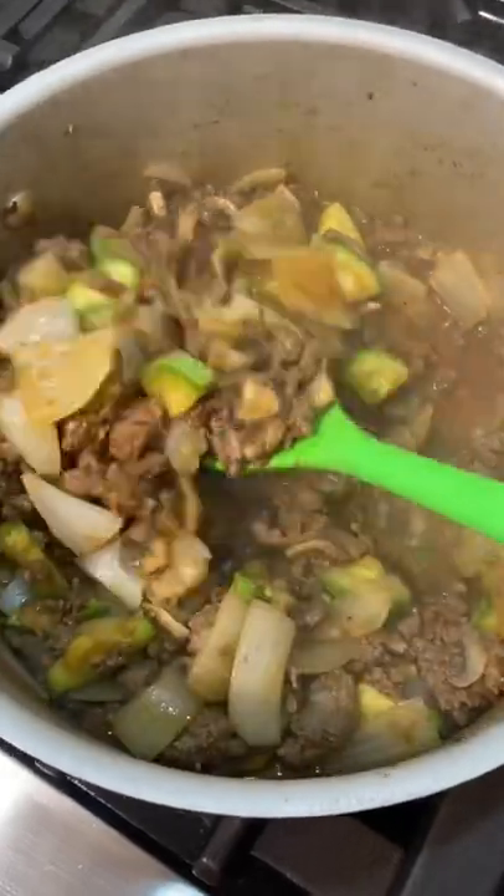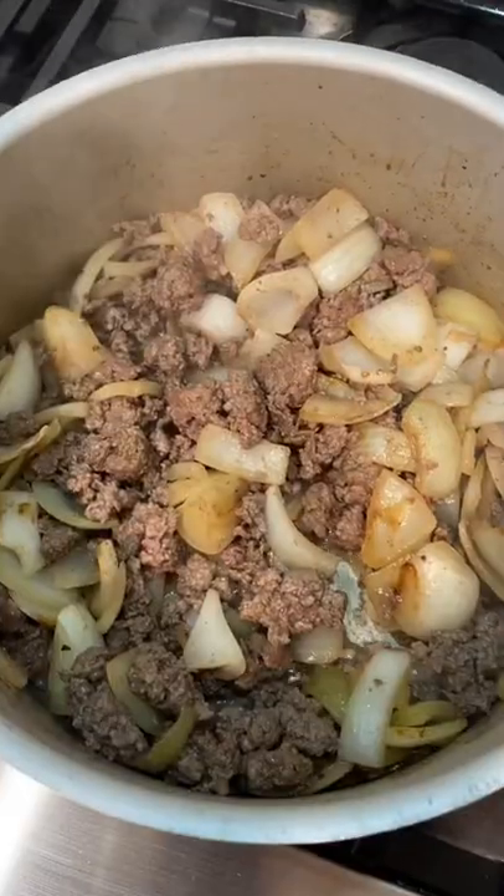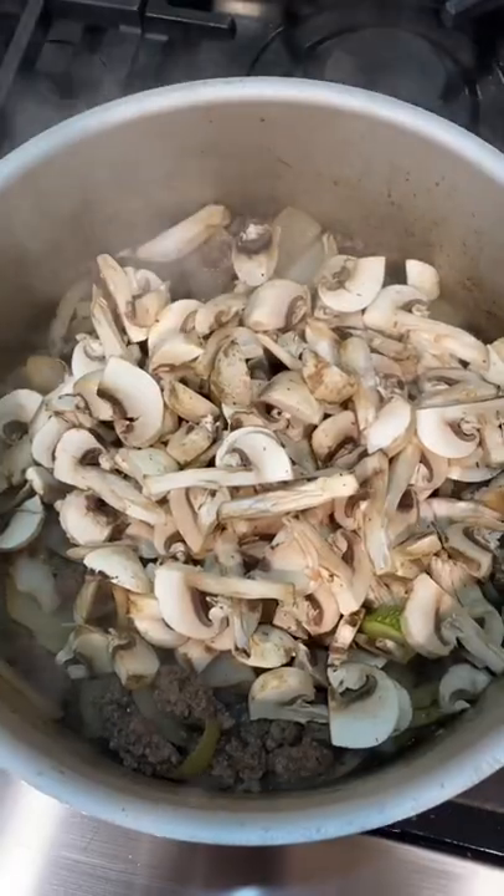Anoche hice some ground meat with some Mexican zucchinis and I'm going to show you how I made it. I started cooking my onions with a little bit of salt and pepper, and then I added in my lean ground meat.